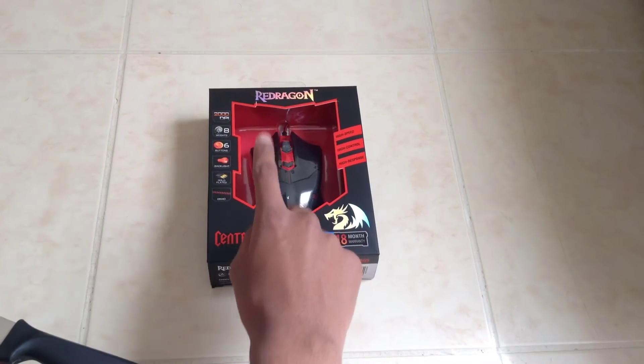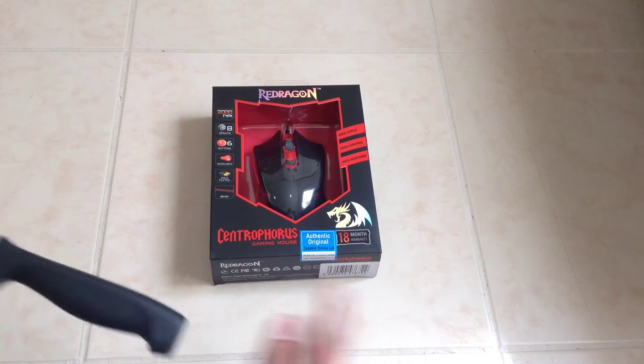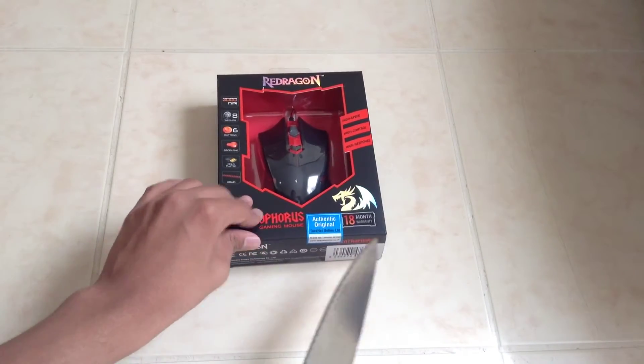Even though it says Red Dragon, it's actually from TechNet — they've created like a side company.